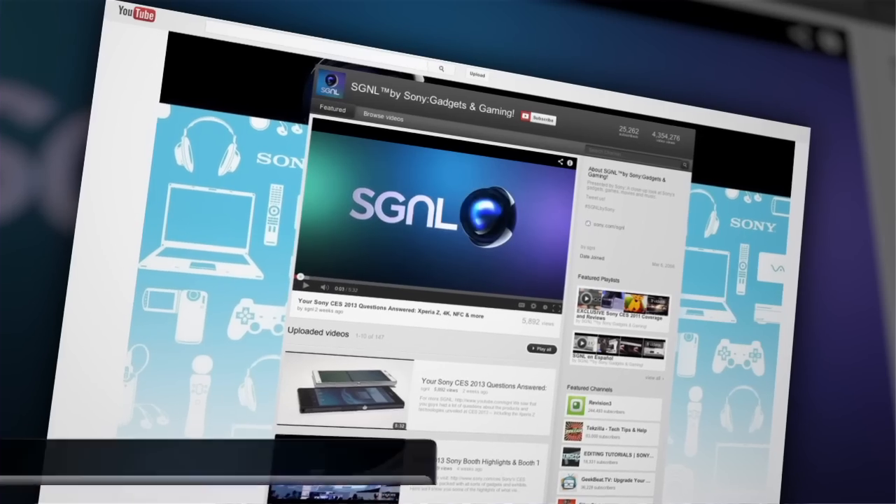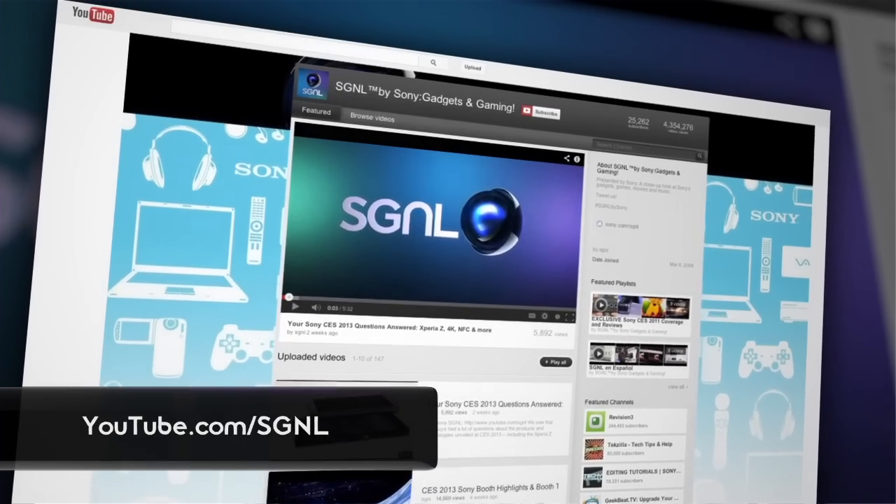Awesome, thank you so much, Jeff. Remember, for more about everything Sony makes, check out all of our videos at youtube.com/signal.